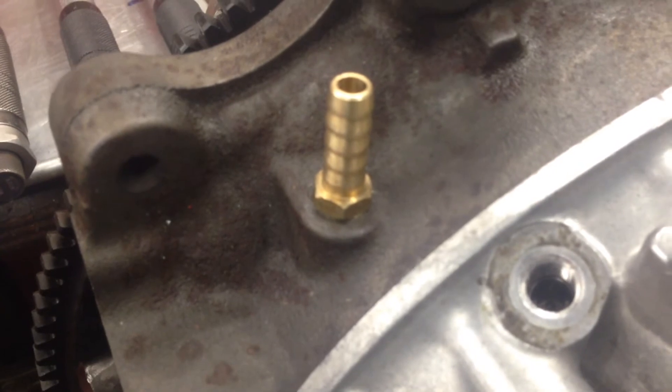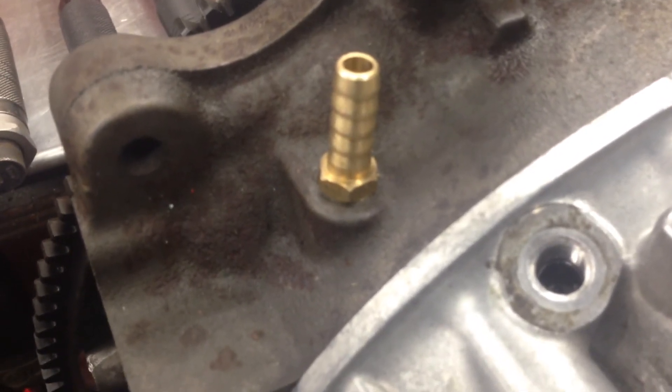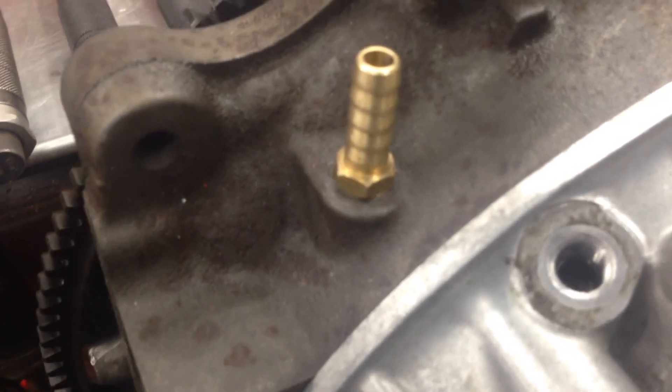So yeah, if you get this kind of problem, it's obviously a good idea when you rebuild the engine to pressure test it for that reason. This is quite a rare kind of failure, but if you do get that kind of problem, now you know the process to fix it.